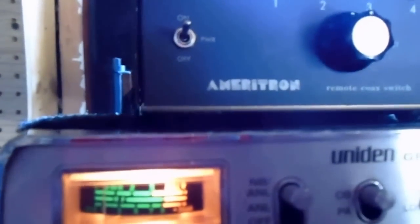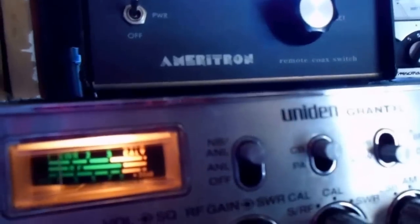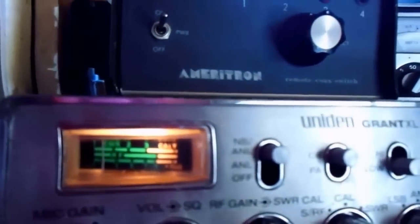Yeah, clear — that was Scott, okay — 35 miles to Chicago. Yeah, I'm running the Icom 706, about 90 watts, 90 watts — 30 right now. I'm gonna go QLP.